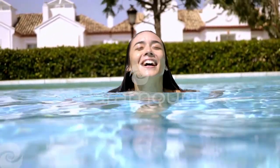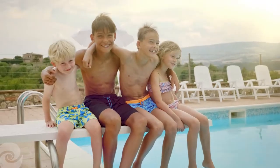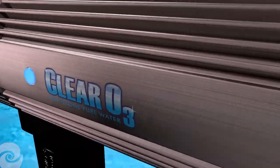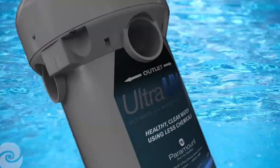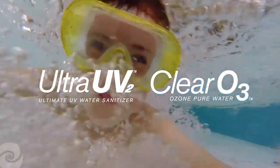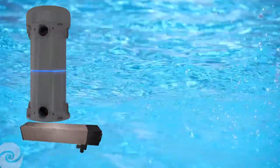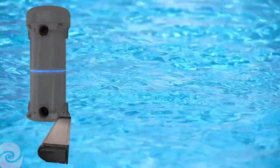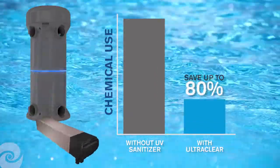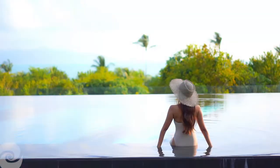Paramount knows that pure, clean water is the heart of an enjoyable pool experience. The powerful combination of Paramount's eco-friendly Clear O3 Ozone Oxidizer and Ultra UV-2 Ultraviolet Sanitizer makes your pool cleaner, healthier and sparkling clear. They work together to provide effective, safe and eco-friendly water purification while dramatically reducing the amount of traditional or salt-generated chlorine needed, creating savings that are friendly to your pocketbook and the environment.